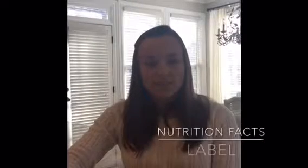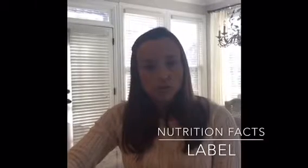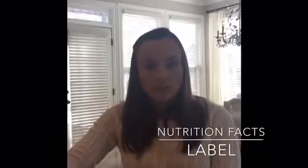Hi guys, this is Maria Hock, dietitian with Breakthrough Strength. Today we're going to talk about how to read a nutrition label. It's a very important tool to get to know, especially when you're at a grocery store or when you are comparing products and looking for specific things in a product.